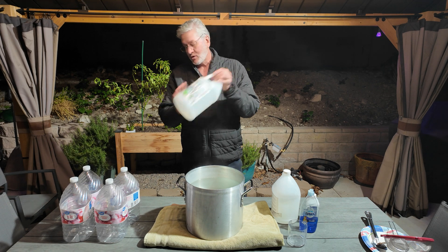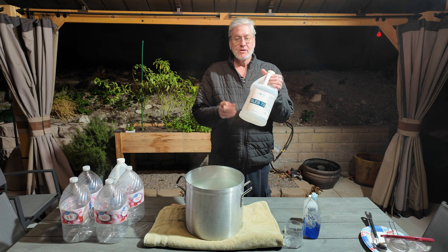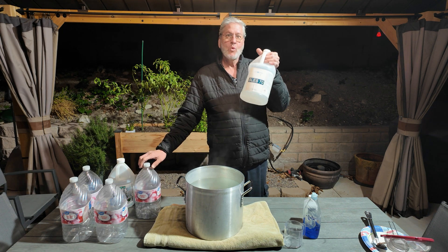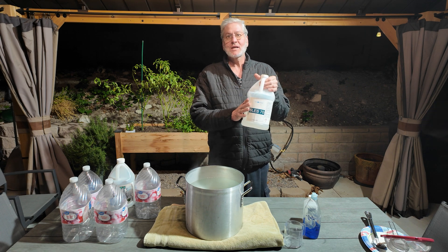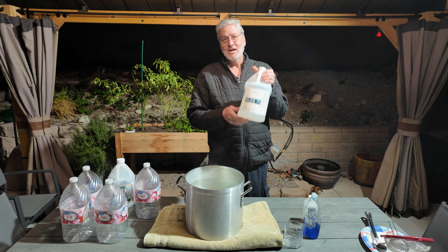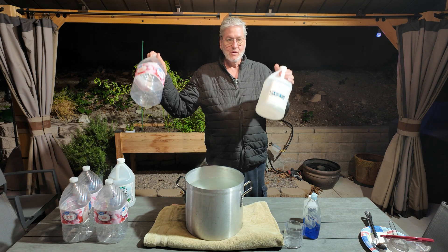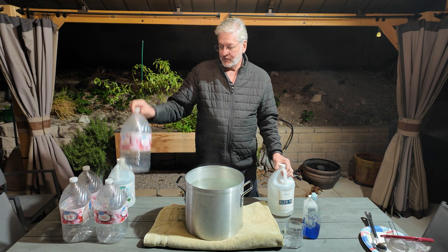This is currently selling on Amazon for $63 a gallon — 128 ounces in the container. With my recipe of using only one ounce to one gallon of distilled water, you can make 128 gallons of snow fluid. Take $63 divided by 128, and it's only 49 cents a gallon. Plus the distilled water — I just bought it at Walmart for $1.34 a gallon. So for less than $2 a gallon, you've got yourself an amazing snow fluid.